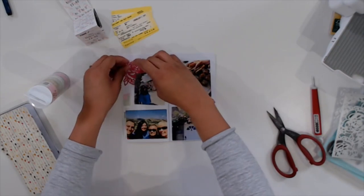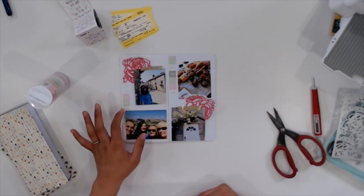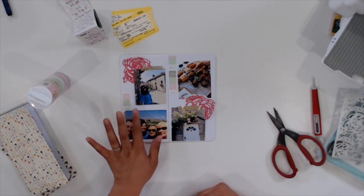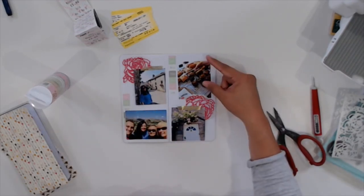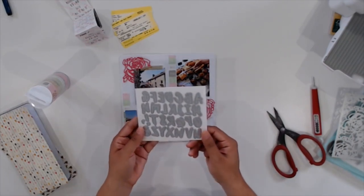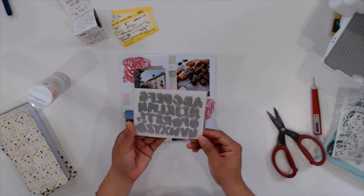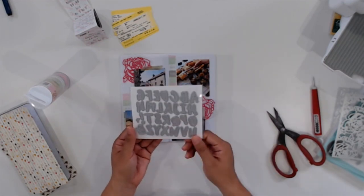It also would have been really great to die cut the whole 6x6 rose panel die and use that as a background, because it has that intricate design and it's gorgeous — but I opted for just two single roses, one on each side for balance. I'm really happy with how it turned out.